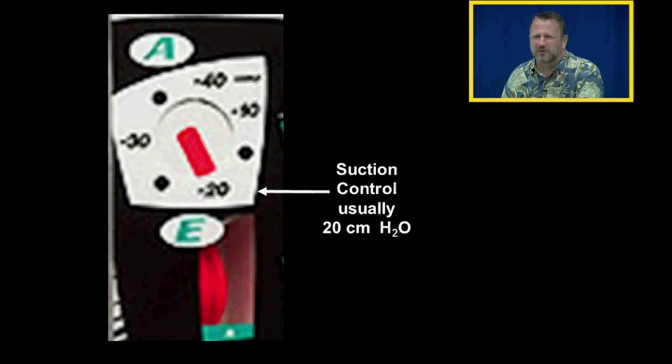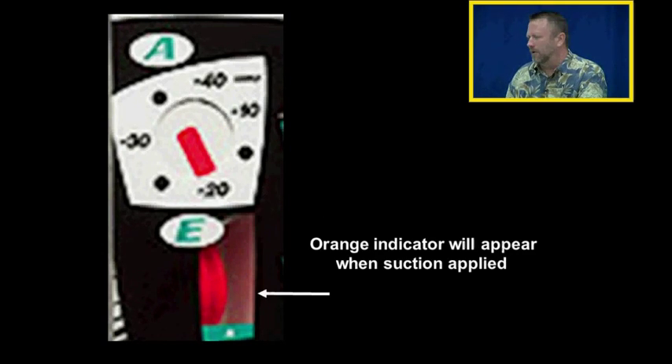The dry suction control is usually set for 20 centimeters of water. The orange indicator will appear when suction is applied and match with the little arrow once 20 centimeters of water of vacuum have been applied to the system. This will maintain the vacuum on the system at 20 centimeters of water and will not let it exceed that.